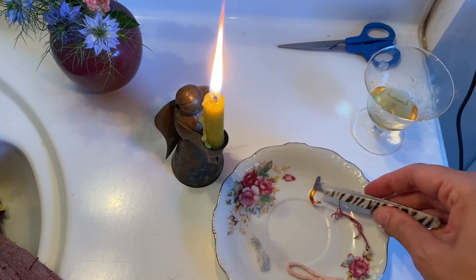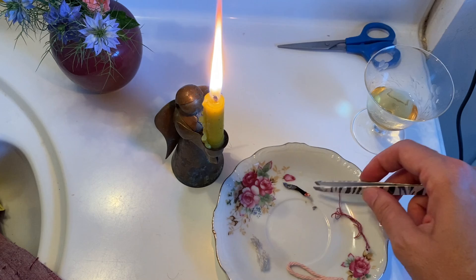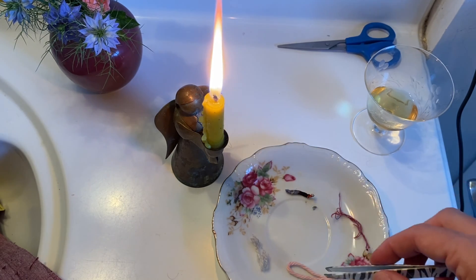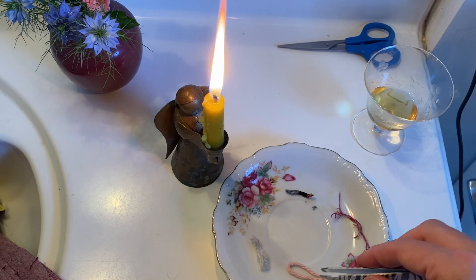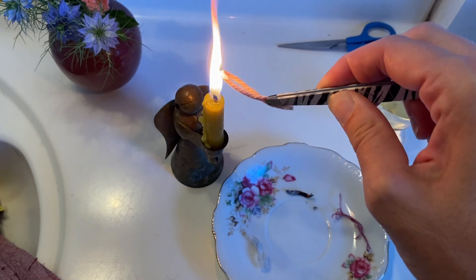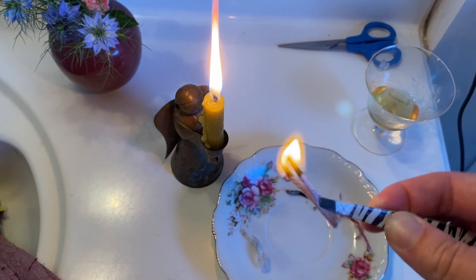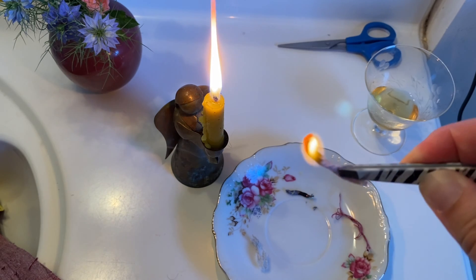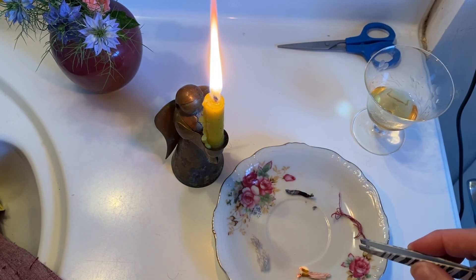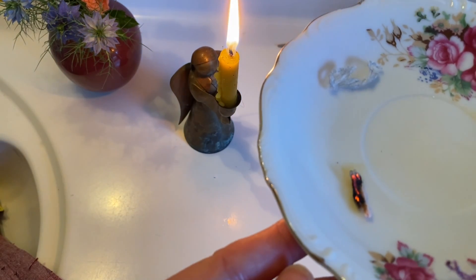When it goes out, it behaves a little bit like a candle wick. It doesn't crumble completely into ash, but there are kind of distinct segments. Now let's try another natural plant fiber — let's try the cotton. Same thing: burns nicely, the flame is a little bit brighter than the linen, burns a little bit faster. And the aroma is the same — like burnt paper. It doesn't smell unpleasant at all, just like lighting a fire in the fireplace.